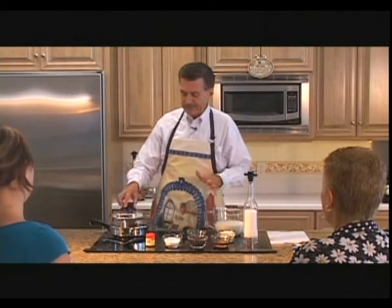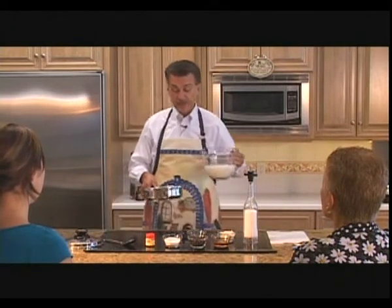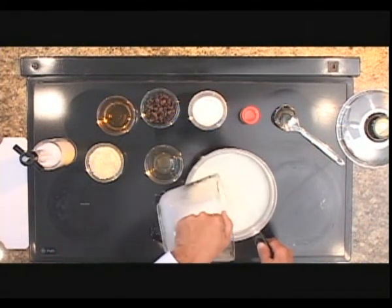What we're gonna do — these recipes are all at cookforlife.com, or you can go several different places and find our recipes. We're gonna be using the Kitchen Craft two-quart utensil, and we're gonna put about three, three and a half cups of milk in.